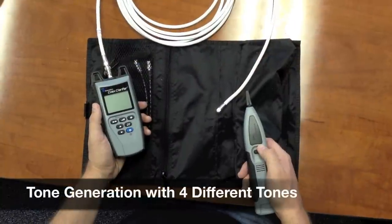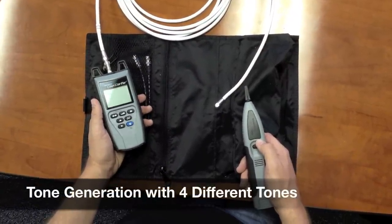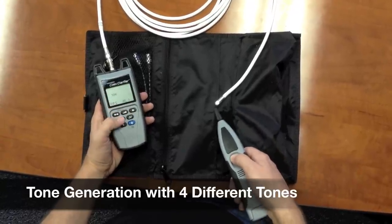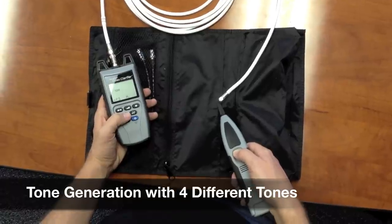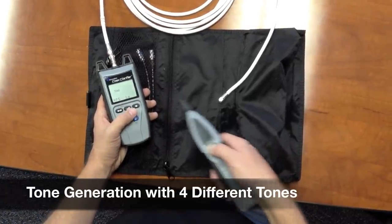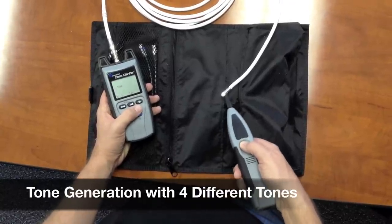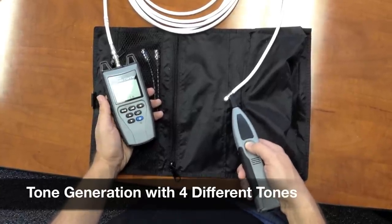The Coex Clarifier has a tone generation function built into it. It will give you four different tones, and here's an example of that. You have the four different tones and then you have the ability of going on pin and shield or strictly shield, just pin, or pin and shield again. Very simple.